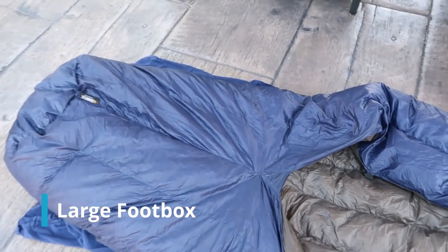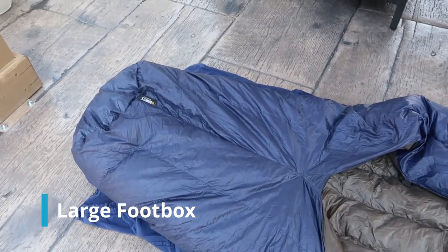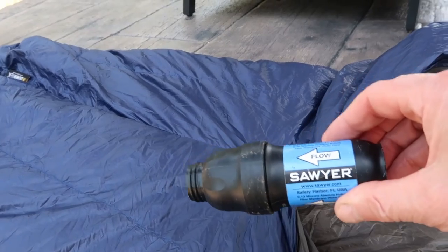Another thing I really like is the large foot box. Like I said, it's about 24 inches long and it helps keep my feet very warm at night. On those below-freezing nights, I'll put my Sawyer Squeeze in the foot box, and it's so big that I don't have to worry about it falling out and freezing in the middle of the night.